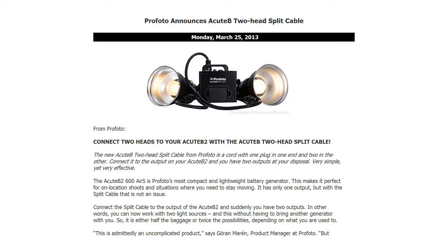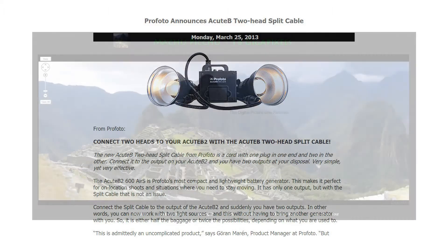As the product name implies, the cable allows you to connect two flash heads to a single battery pack. The product manager of Profoto noted, "This is admittedly an uncomplicated product, but sometimes the simplest solutions are the best."